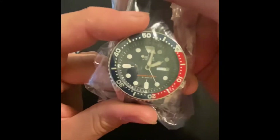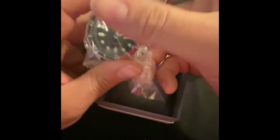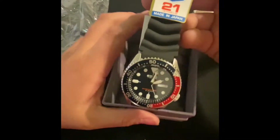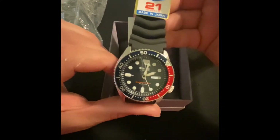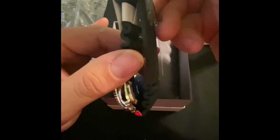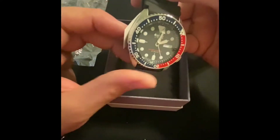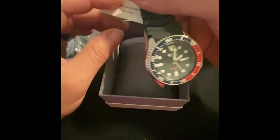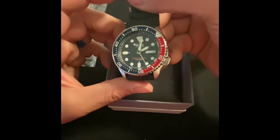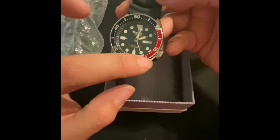This watch was discontinued about a year ago — they no longer make these timepieces and they're only becoming harder and harder to find. I found one brand new on eBay and figured I'd pick it up, got a pretty good deal on it. Seiko discontinued the entire SKX model line, including the SKX007, which is the one with the all-black bezel.